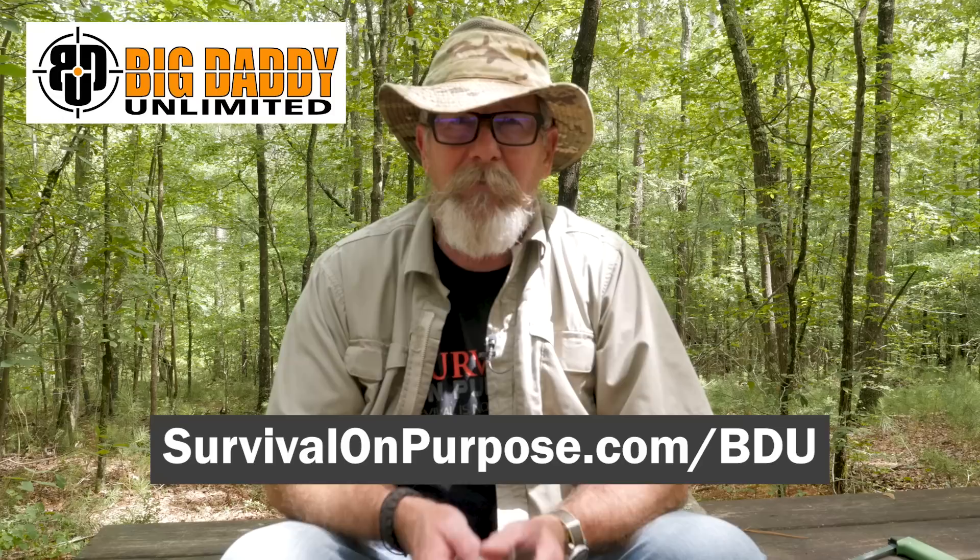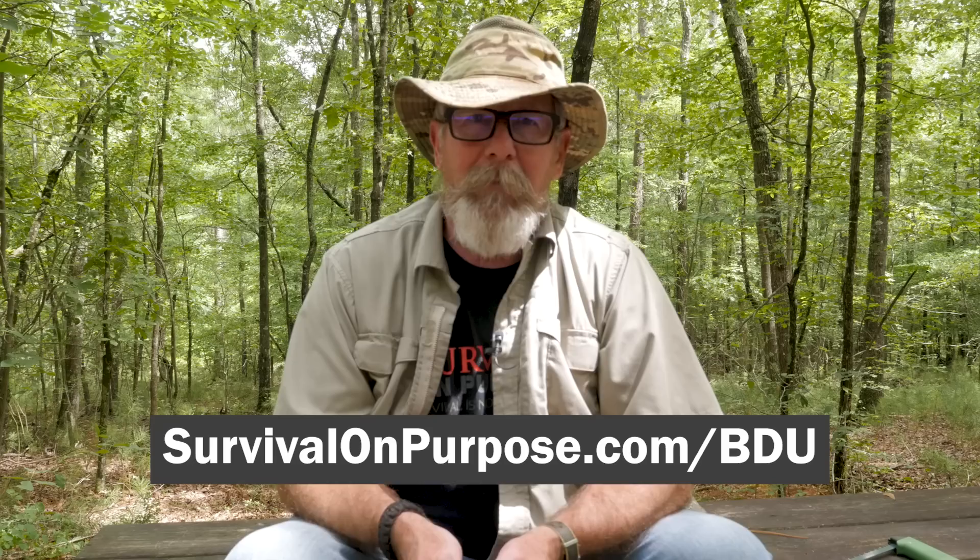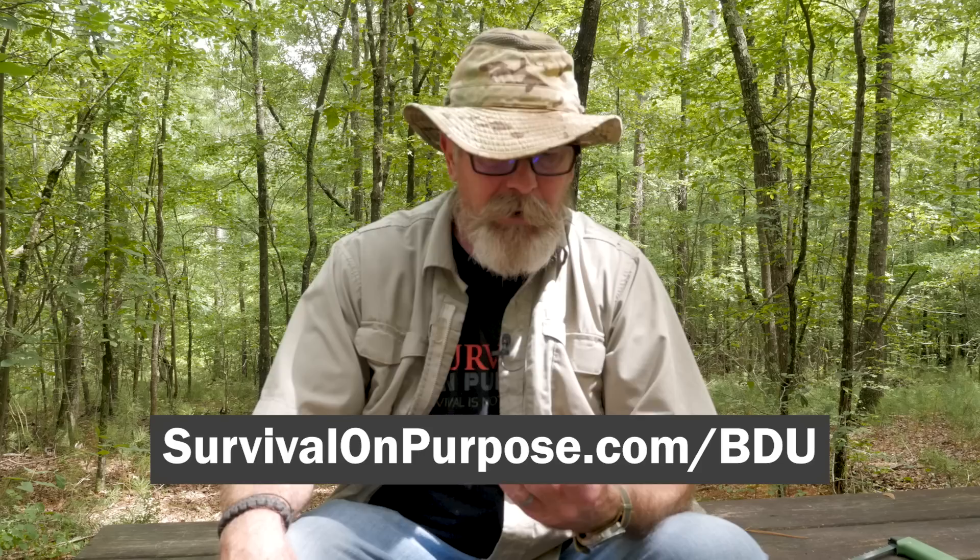Before we do that, I'd like to give a big thanks to the folks at Big Daddy Unlimited for making Sharp Saturdays possible. If you join Big Daddy Unlimited at survivalonpurpose.com/bdu for just 99 cents for your first month's membership and you like it and stick around because it saves you money, they'll throw me a couple of bucks — so it's a win-win. That's survivalonpurpose.com/bdu.